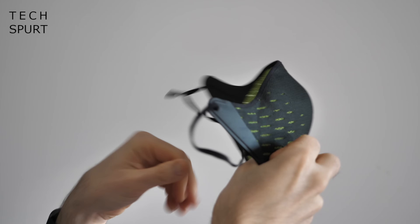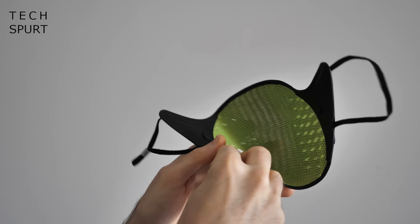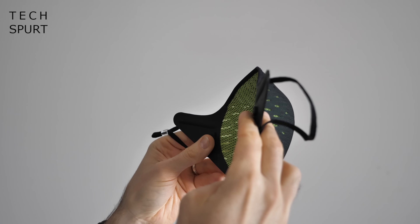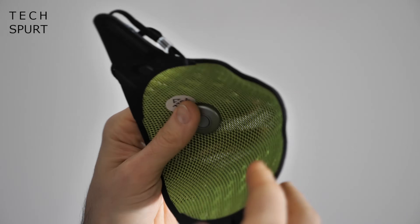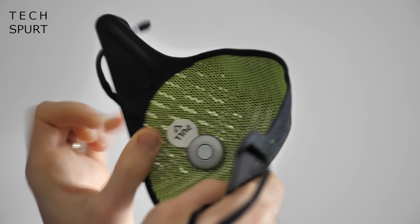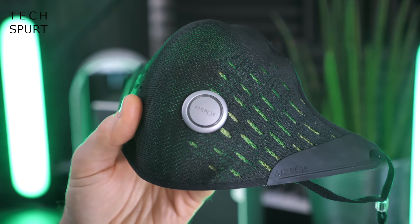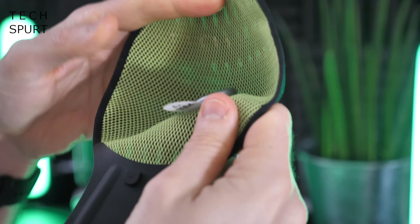The mask itself is formed from a single piece of fabric and is designed to form a perfect seal with your mouth and nose, but there's also a nice large open chamber inside so you don't feel like you're being smothered while wearing it. The mask is fully washable — with alcohol or soap and water. That funky little silver button is the Halo sensor, which records all of the data we'll be checking out.